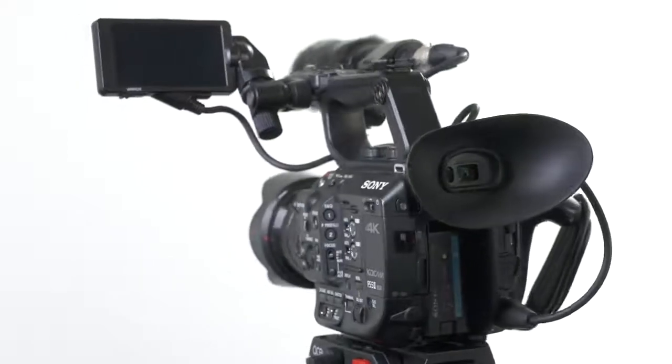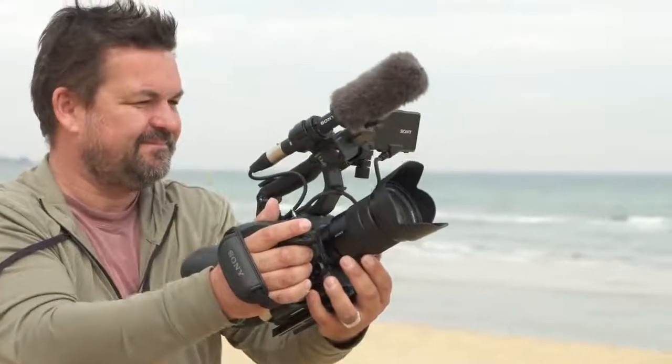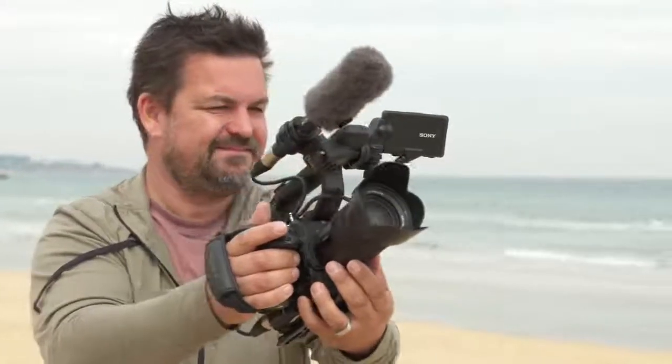This, in combination with the LCD viewfinder and the eyepiece, shifts the shooting experience from being in the hand to using other parts of the body to help stabilize the camcorder. For example, if you're filming for extended periods handheld, the ergonomic advantages of the FS5 Mark II would likely suit you more than the ILC in those circumstances.